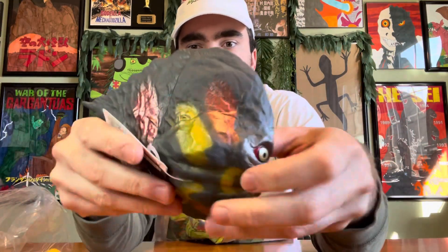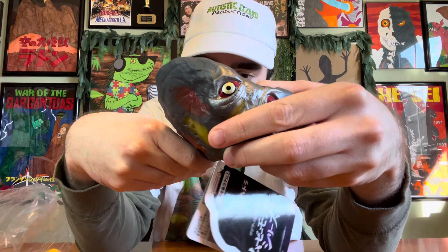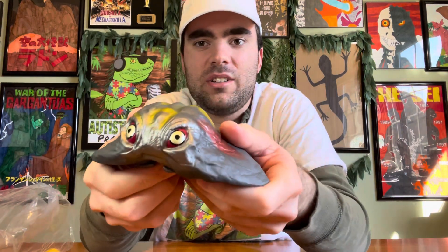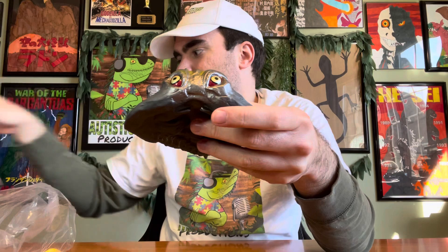It kind of does look right when it's carrying Godzilla. It was made by Bandai, and let me take the tag off. I've done a few Hedera Bandai unboxing videos over the past few months and did unboxing episodes with these other figures right here.